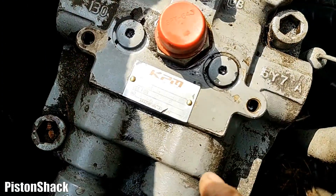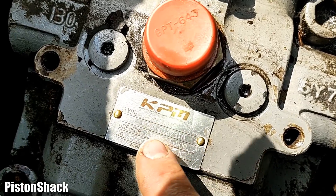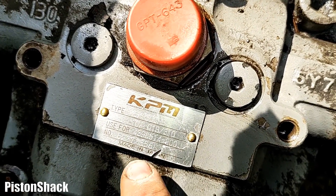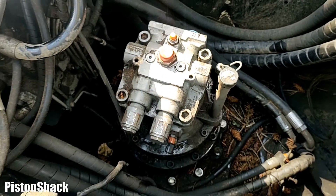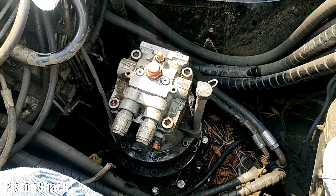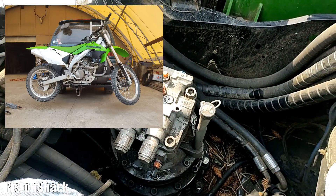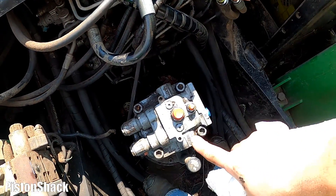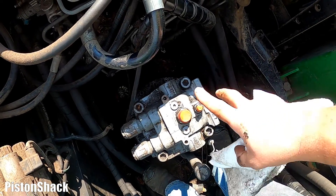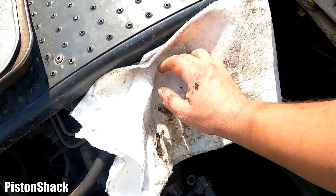Here we have KPM — Kawasaki Precision Machinery — with a type number. All information, made in Japan. John Deere is using Kawasaki parts and also Hitachi pumps — that's the way it is. One step at a time as usual. All hydraulic lines are disconnected, all ports are capped. Same on the hydraulic hose side — keep everything clean.